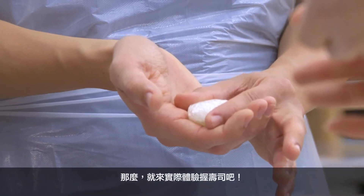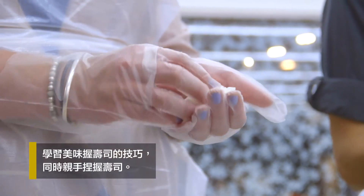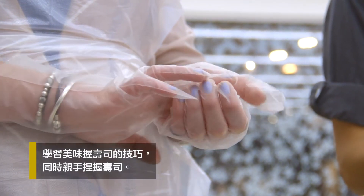So let's make the real sushi now. I need to tell you the two points to make good sushi. One point is make sushi on your finger — never make sushi on the pan. Second point, if you keep a lot of air inside, the rice will spread in your mouth and you feel more delicious.